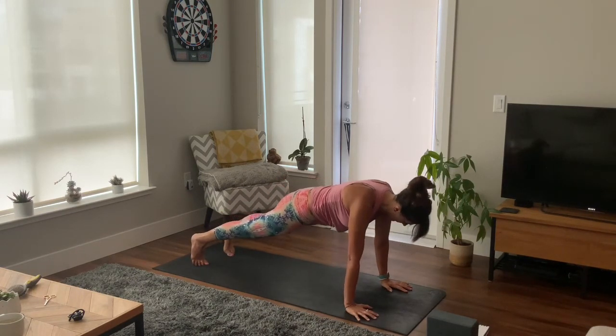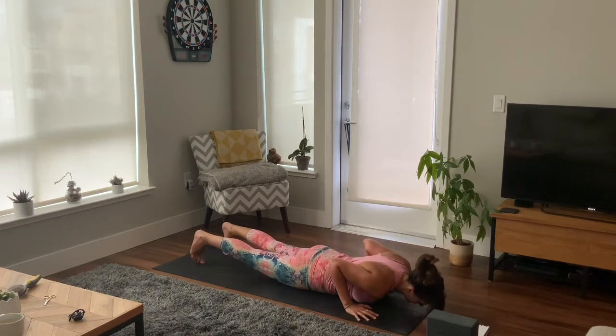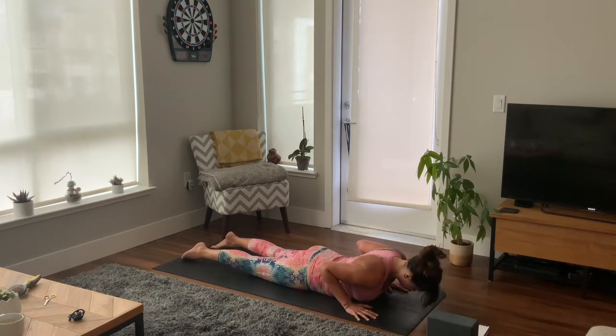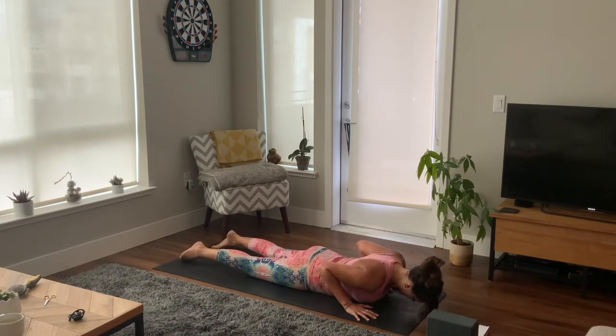We'll step back to a high plank position. Press your heels away, hips in line with your spine, shoulders above your wrists, and engage your core. Slowly lowering down to the mat, hands underneath your shoulders, press up to your cobra, lift your chest, exhale as you lower.